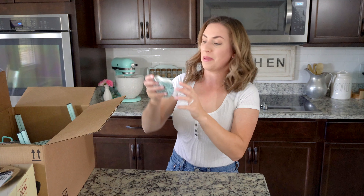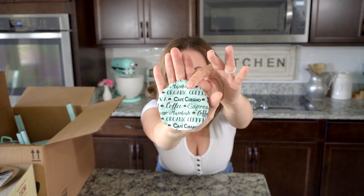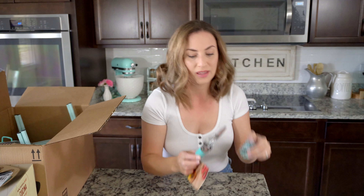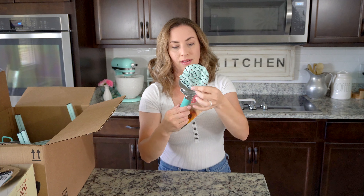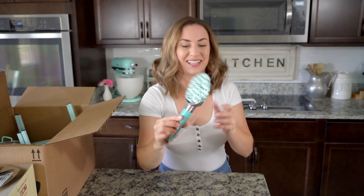Also, my mom — a lot of you guys know she recently moved out here earlier this year and she makes me things all the time because she likes to sew — she made me this little pizza cover. It's like coffee themed but it's mint. This already comes with a little plastic cover, but she wanted me to have one like this and she wanted me to include it in my video. Isn't that cute, you guys? Just special touches, you know?